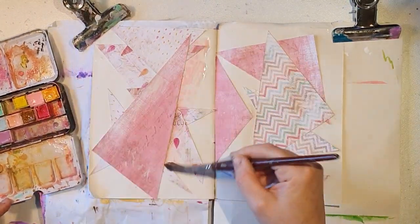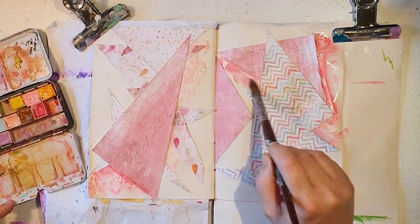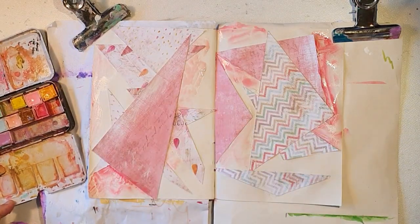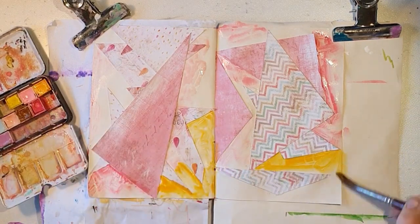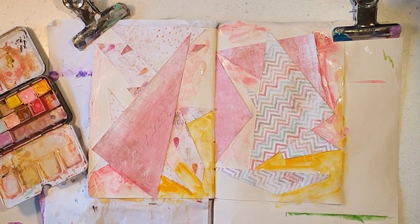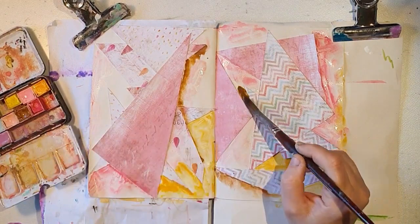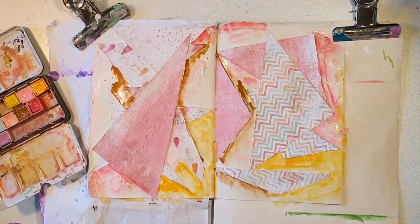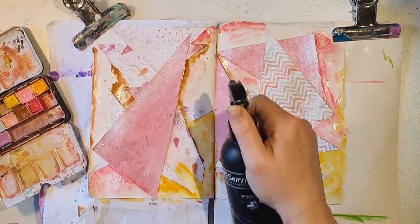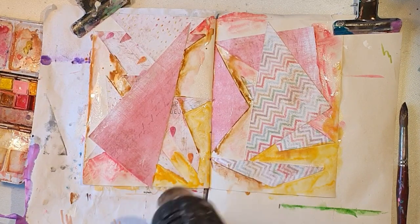I'm going to use my Prima Marketing watercolors — it is the pastels kit. I love the pastels and I use them a lot nowadays, also when I'm painting faces and stuff. I'm just kind of using the colors that are already in the scrap papers, and it's a whole lot of pink and some yellow and brown.